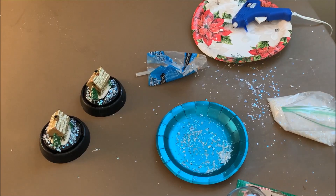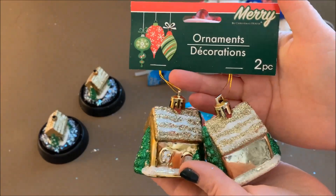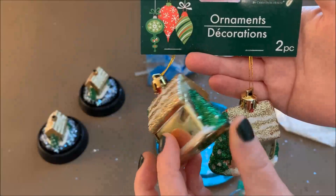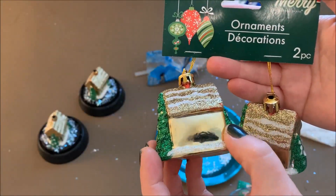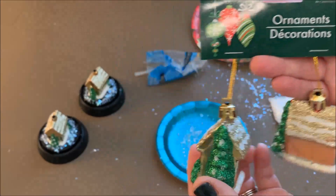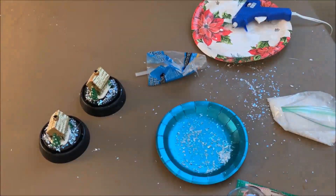Let it dry, and then here's what else I used. I used some of these little ornaments from Dollar Tree. They're not breakable — they're shatterproof, but they look so pretty and elegant. They have lots of different ones, but you have to get really tiny ones to fit in these cloches, so I was happy to find some tiny ones.